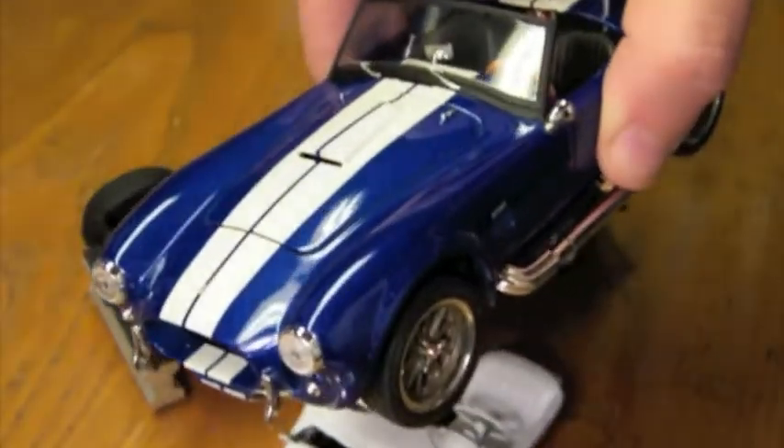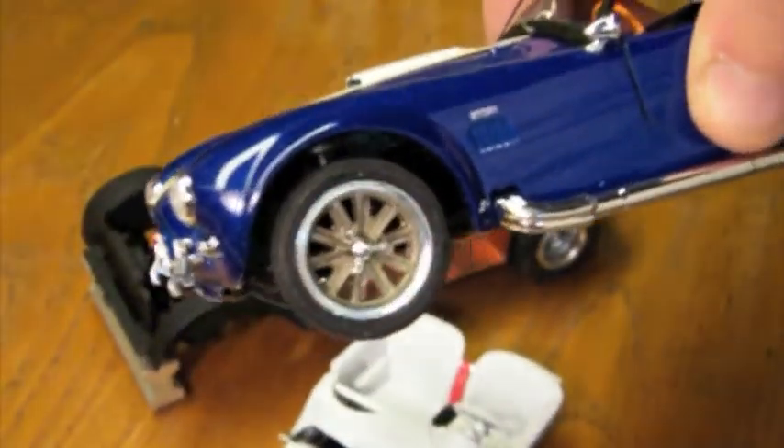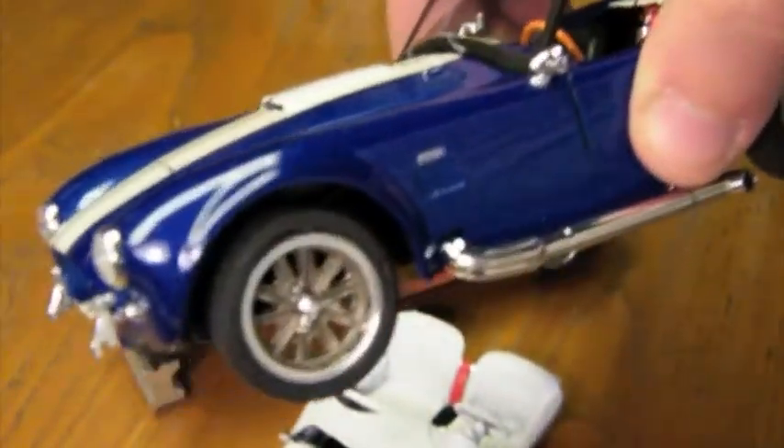Also this week, I made the changes to the die cast Cobra I picked up a couple of weeks ago. The wheels were from a 1/32nd jaded die cast that I cut and narrowed. The tires are from my parts box, I think originally from a Corvette.